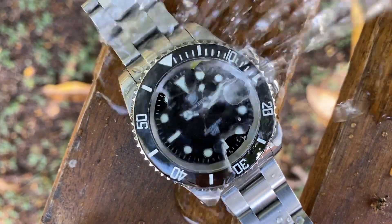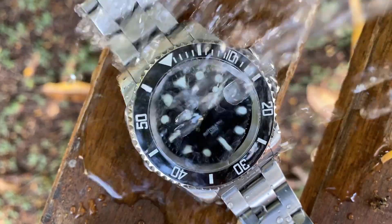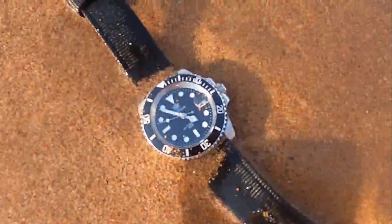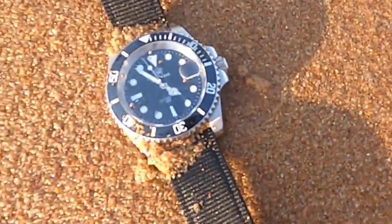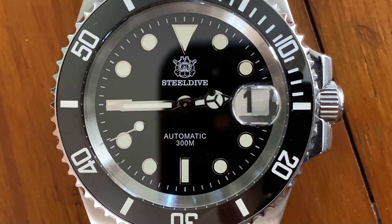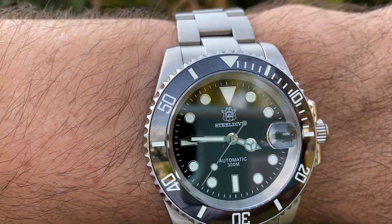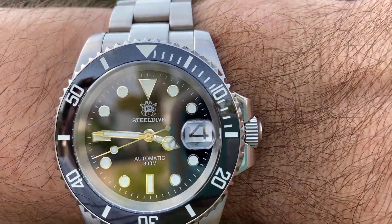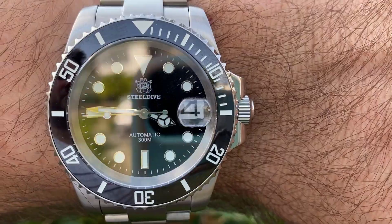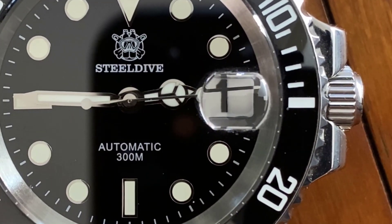Seeing as I've mentioned Seiko, I'll delve into the mixed feelings about the SD. 300 metres of water resistance is excellent, but to be honest I'd take that recommendation with a chunk of salt. Certainly you can swim with this and get it as wet as you want, but there's no certification for its advertised water resistance, and in a pressure test I'd put my money on the Seiko any day. The cyclops feature can be very divisive, and while I appreciate the viewing ease and convenience it offers, I've found myself having to adjust my wrist at slight angles to get the cyclops lined up with the date to view it correctly. It may be an alignment issue — quirky at best and a slight annoyance at worst.